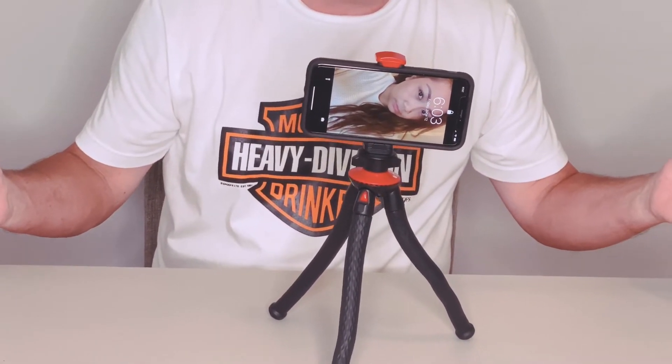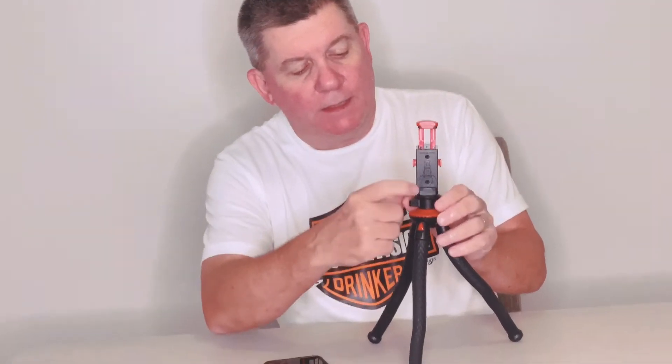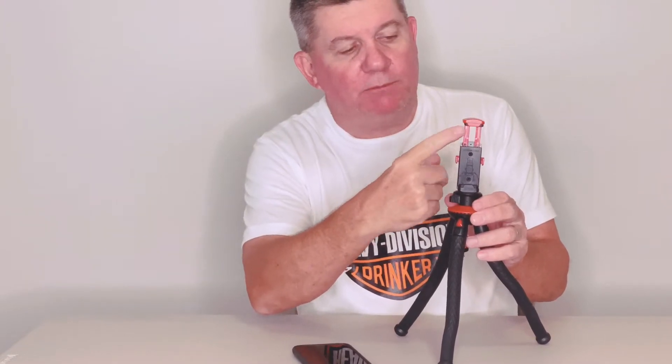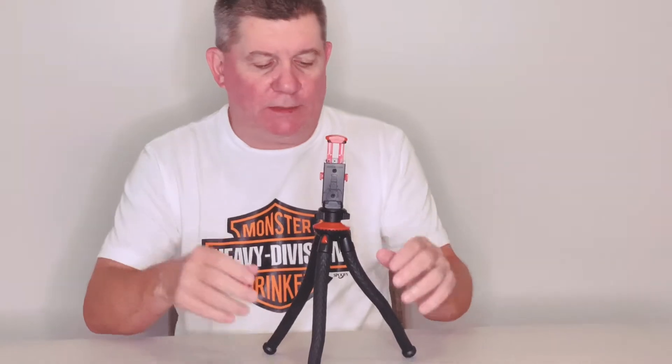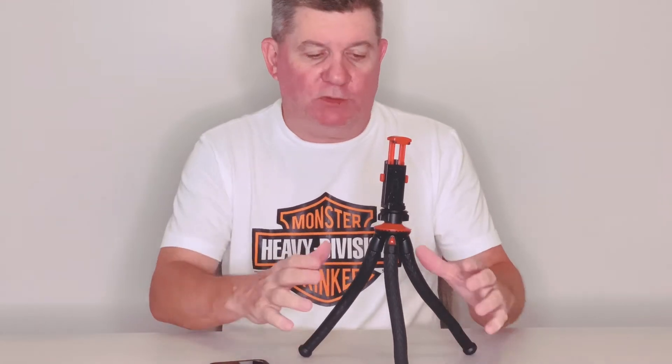This tripod holder also has little rubber serrated pieces on the top and the bottom which actually help grip your phone and hold it in place. In a few minutes we're going to show you various uses for this particular tripod.